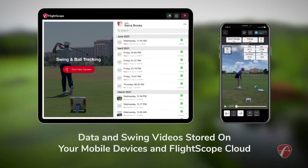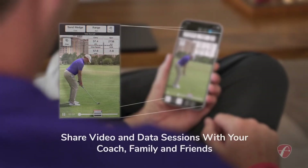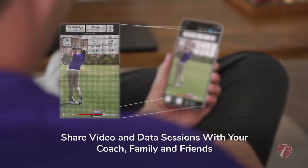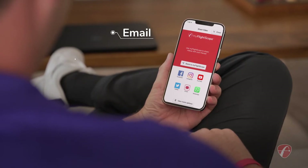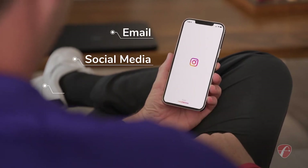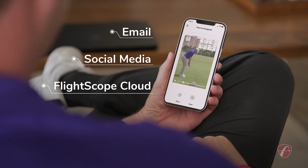Data and swing videos are stored on your mobile devices and on the FlightScope Cloud. Driven by pursuit of game improvement, you can share video and data sessions with your coach, family, and friends via email. And you can post it on social media or upload it to your FlightScope Cloud profile, all with a touch from your mobile device.